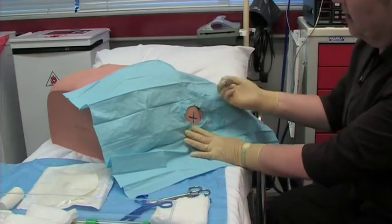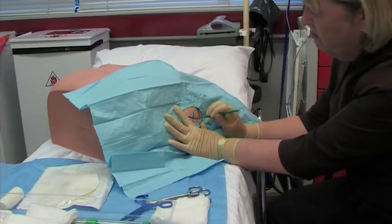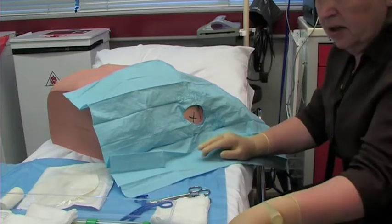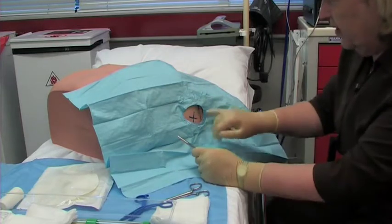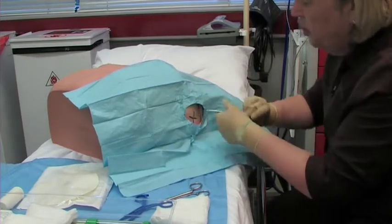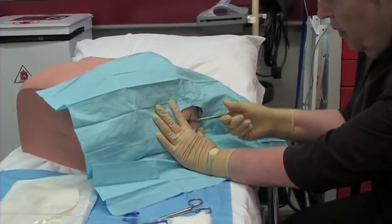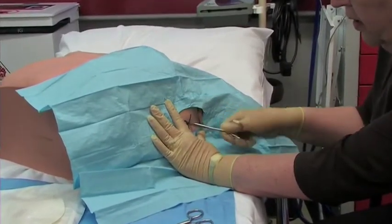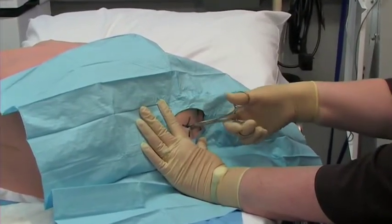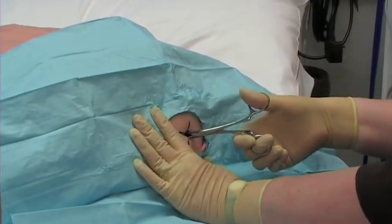Having draped the area, our next step is to take the scalpel and make an incision, perhaps an inch or so. We now need to extend this incision through the muscle down to the rib. Two ways of doing it: one is to use forceps, pop them into the area and just open and close them several times — that actually allows you to force open the muscle fibres.